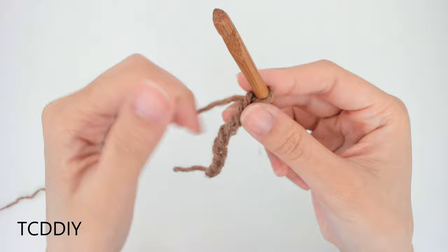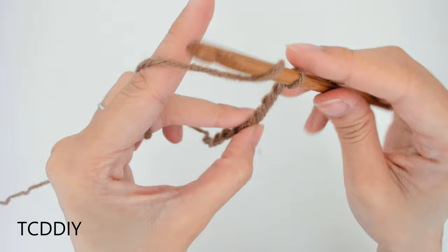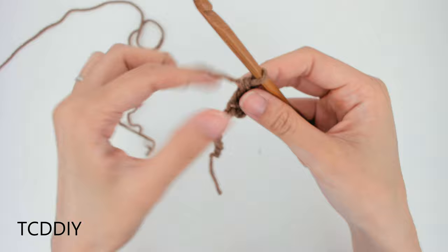Once we have our chain, we're going to block off that last chain. We're going to do a chain up of 3, which counts as a double crochet. From here we're going to prepare for a double crochet, and then insert our hook into that loop that we blocked off, or the 4th loop from our hook, with a double crochet.